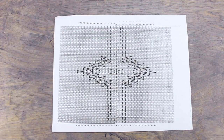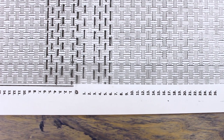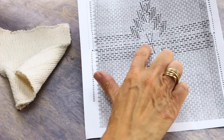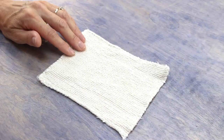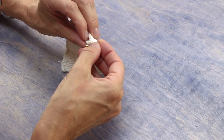Swedish weaving patterns can be found written out but most often come in chart form. The center of the chart is marked and you'll be working your design from the center out. This will help you to keep your lines straight and to keep track of where you are in your design. Most patterns will also tell you how long to cut your thread for each row you work. To mark the center of my design I've folded my fabric in quarters and then placed a safety pin on the center mark.